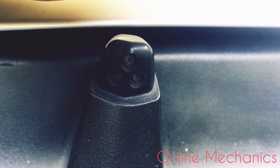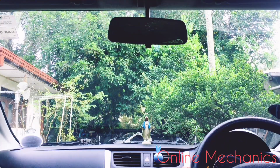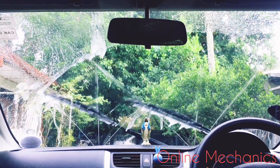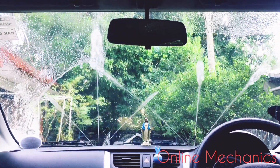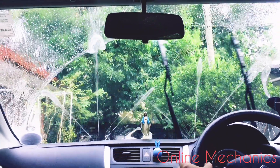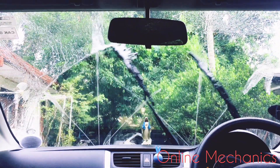Then we will apply the windshield washer spray. We will use the windshield washer spray. We have to use the washer tank. This is how to use the windshield washer nozzle.